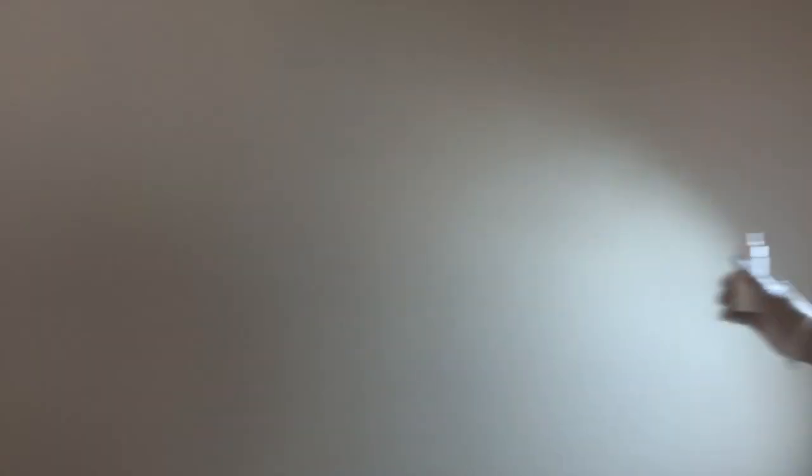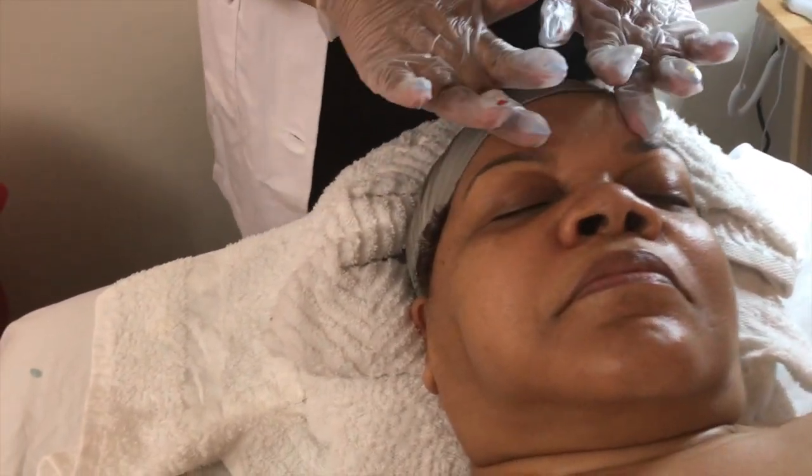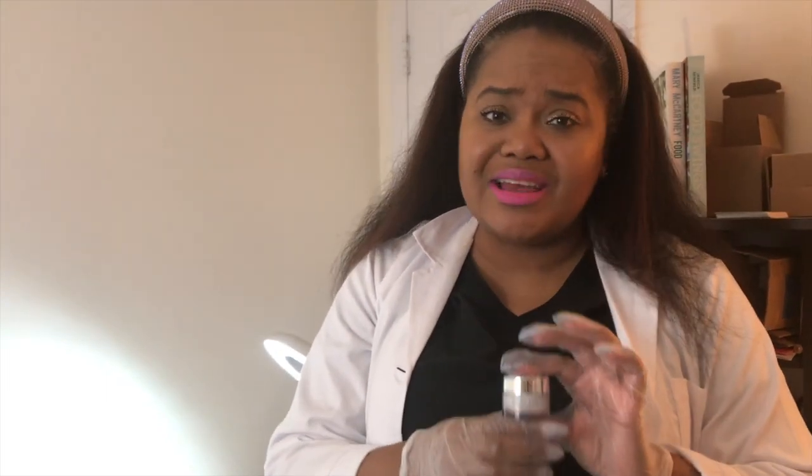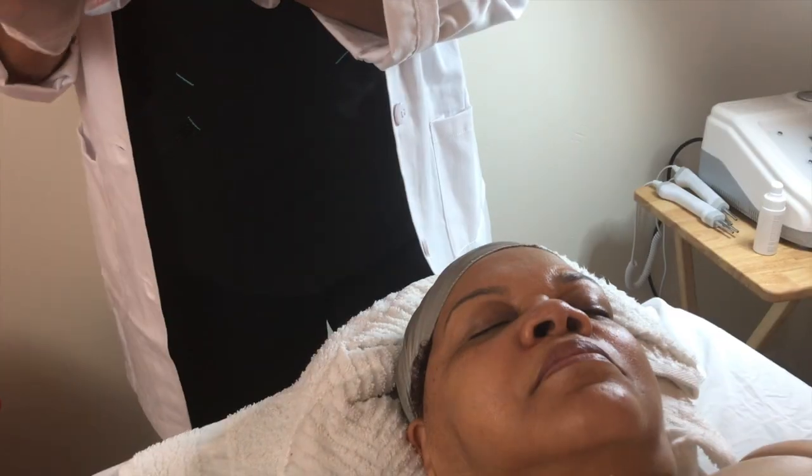Of course, we cannot forget our Lightening Brightening Serum — you're going to need that to make sure the client's skin stays nice and balanced with no hyperpigmentation. Just a dab. Last but not least, we can't forget our Collagen Eye Cream. You always want to use that on your client — it helps to reduce fine lines and wrinkles and gives your skin that nice, plump, supple look. I'm going to use a clean Q-tip to apply that right under the eye area.